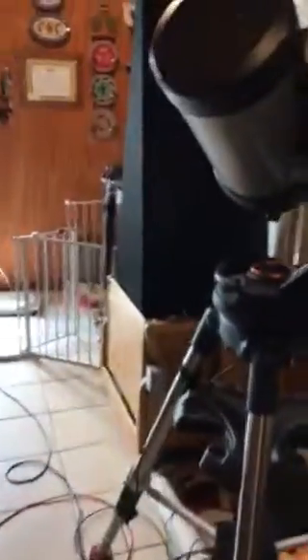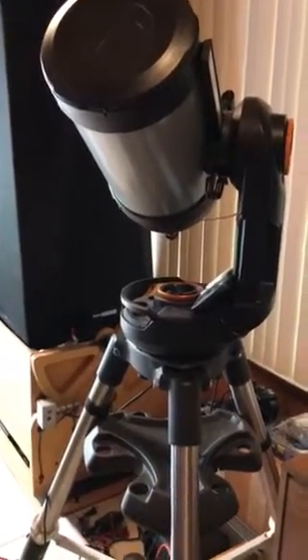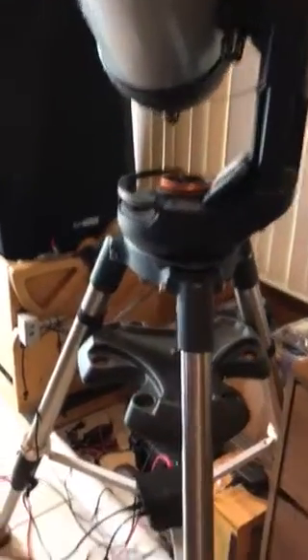Right now I'm going to go ahead and pick the Sun, right-click, slew to target. Telescope slewing to target — you can see I have a Cat cable running, and the telescope has slewed to a new location, all using a Cat connection.